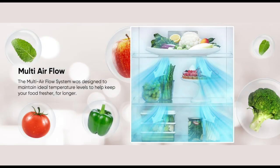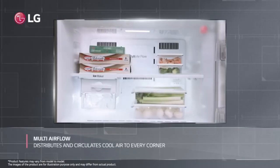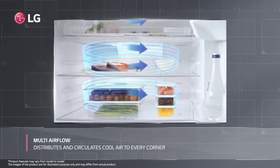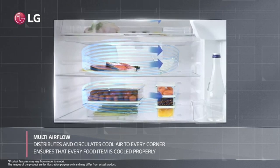If you have multi-air flow, you can use it every day to spread the cooling evenly throughout the fridge.